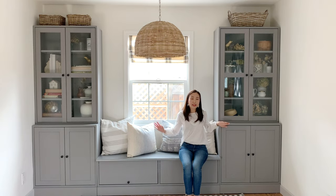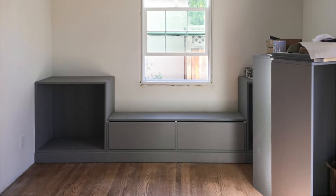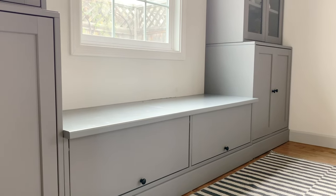The cabinets are pretty straightforward to install. I basically followed the instruction manual, leaving the doors out so I wouldn't damage them during installation. For the bench part though, it's a little bit trickier — let me show you how.